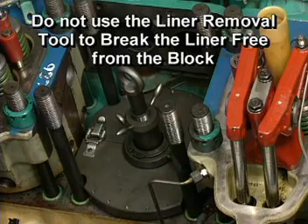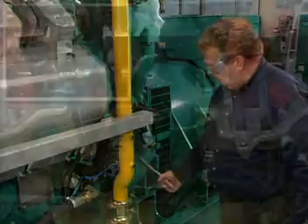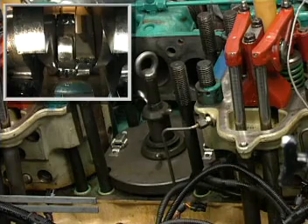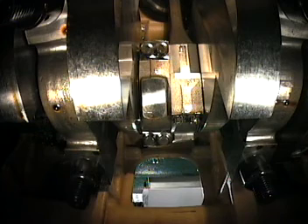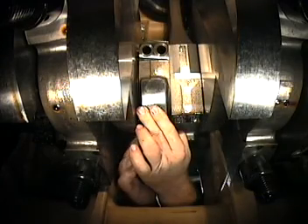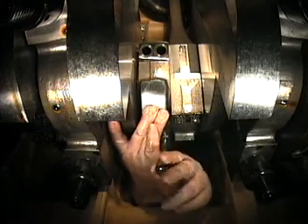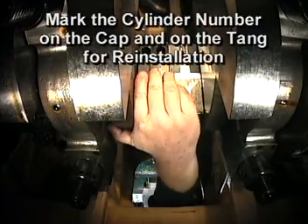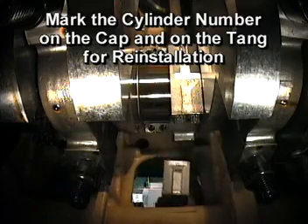Do not use the liner removal tool to break the liner free of the block. Slowly turn the crankshaft to top dead center — crankshaft rotation will gradually lift the liner, piston, and rod as a unit. Support the connecting rod cap and remove all four cap screws, then lift the connecting rod cap and screws out of the block. If necessary, mark the cylinder number on the cap and on the bearing tang so that it can be reinstalled in the same location.